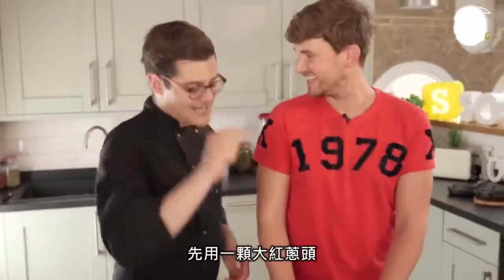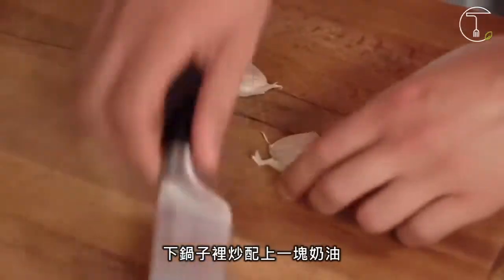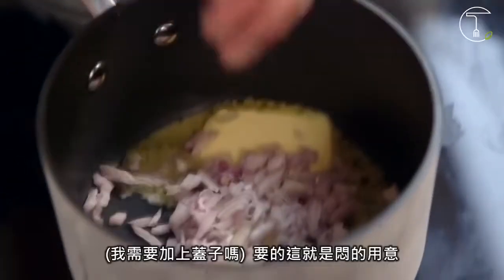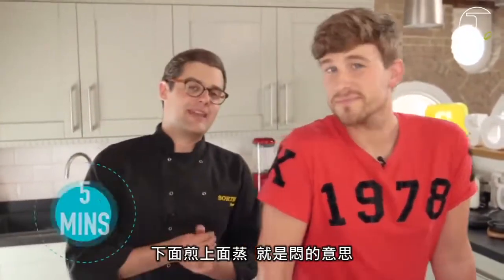We'll do the cream one first. It's one shallot, peeled and diced, with a clove of garlic, much the same, sweated off in a pan with a knob of butter. Do I leave the lid on the pan, Ben? Yes, that's what sweating is. Why? Frying from beneath and steaming from above.